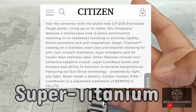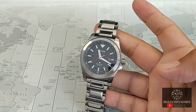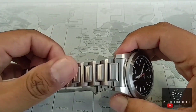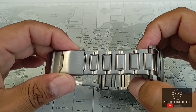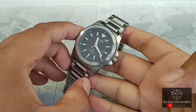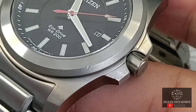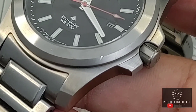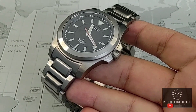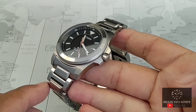La marca afirma que este reloj, con ese recubrimiento o tratamiento que tiene el acero, es 5 veces más duro que el acero convencional y por ende es más resistente a arañazos y a golpes. No sé si sea más resistente a arañazos, porque desde el tiempo que lo recibí ya tiene ciertas marcas de uso, pero sí les puedo comentar que al menos en cuanto a golpes sí tiende a ser un poco más resistente. El reloj se me cayó aproximadamente de un metro de altura el mismo día que lo recibí, y esa fue la herencia que le dejó ese golpe.